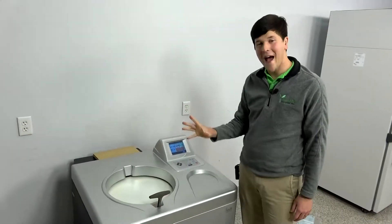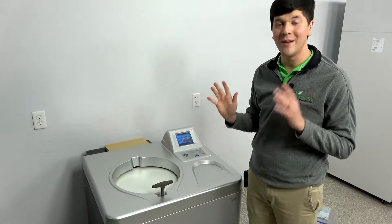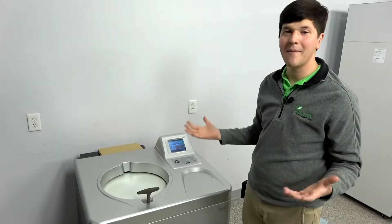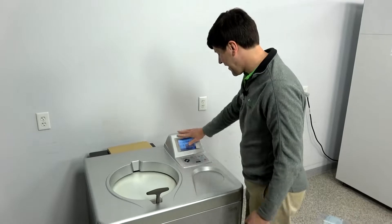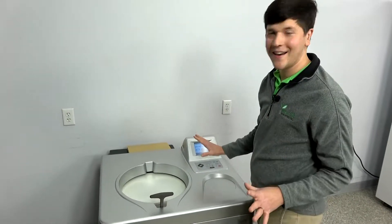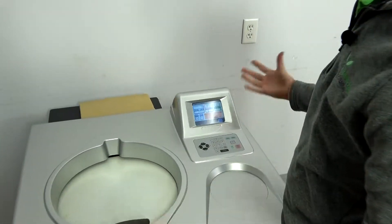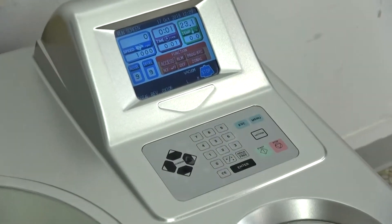The largest capacity rotor that works in this centrifuge is a 250 milliliter by six holder, so you're going to get about one and a half liters out of this machine. You've got an LCD screen with buttons — it's not a touch screen, but you have all of your operating information displayed there.